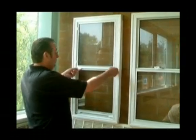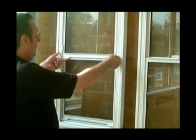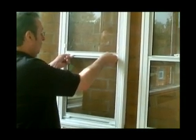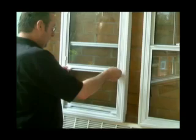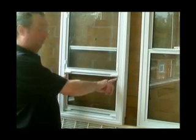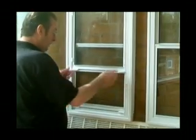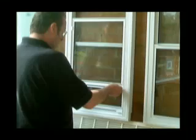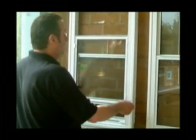The way it works is there are two handles, catches, clips — whatever you want to call them. You put them in and you drop the unit down on a series of blocks. You have a block here and a block here, and then more blocks. Obviously depending on the height of the unit there are only two on this one — it's a very small demonstration model.